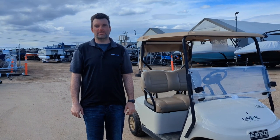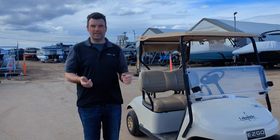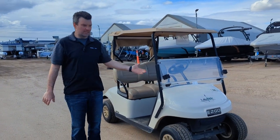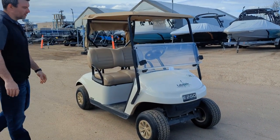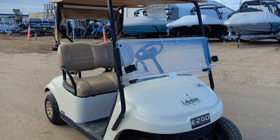Stephen here from Recreational Power Sports coming at you with a new trade-in. It's a little different than what we usually have, but someone wanted to trade it in and we said yes. First thing you're going to notice — it's a 2019 Yamaha golf cart.